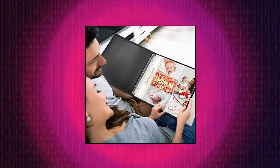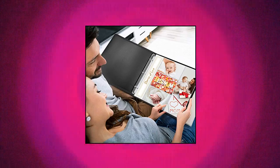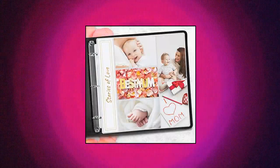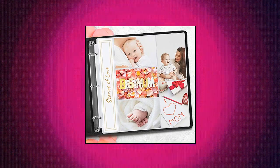Dimensions: Width 13 and 1/8 inches, Height 12 and 5/8 inches. Horizontal pockets: 6 and 1/8 wide, 4 and 1/8 tall. Vertical pockets: 4 wide, 6 and 1/8 tall. Also includes 2 wide memo pocket.